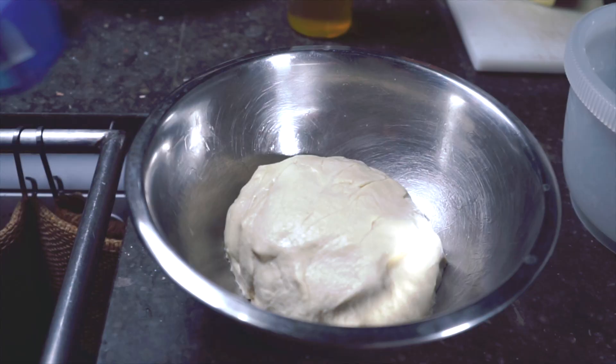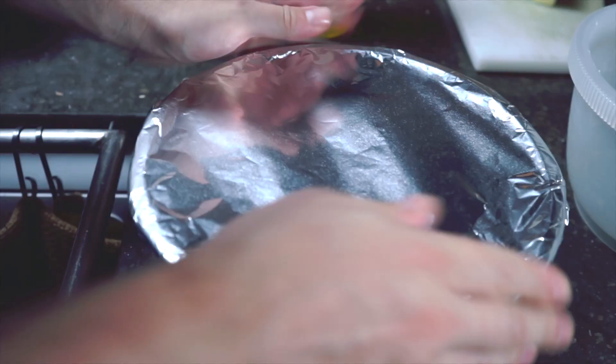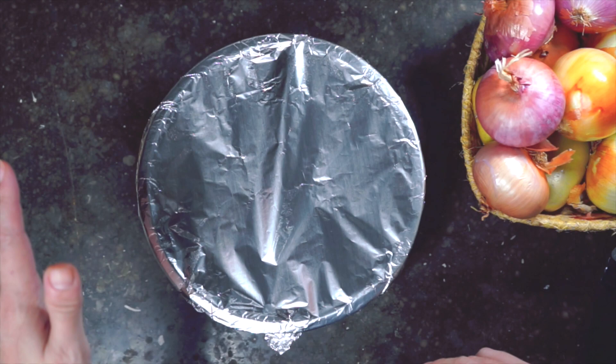I'm going to lightly grease a mixing bowl, put our dough inside, and move it around so everything gets coated in the oil. This recipe says to use aluminum foil to cover it — we've been using plastic wrap so far, so let's see if it makes a difference. I'm going to leave this in a warm spot. This has been resting for almost two hours. Based on our other recipes, we should probably let this rest a little longer — it hasn't gotten as big as the other doughs — but let's stick to the recipe.